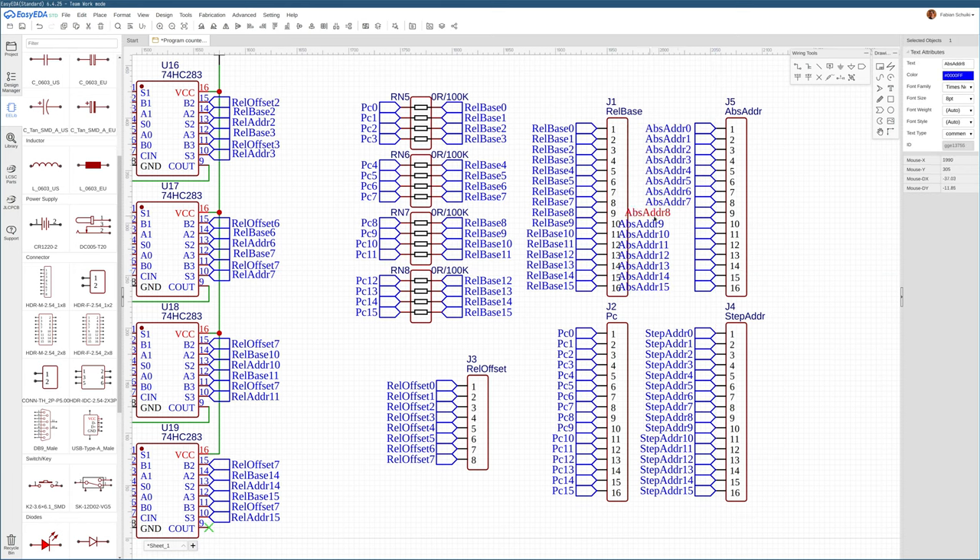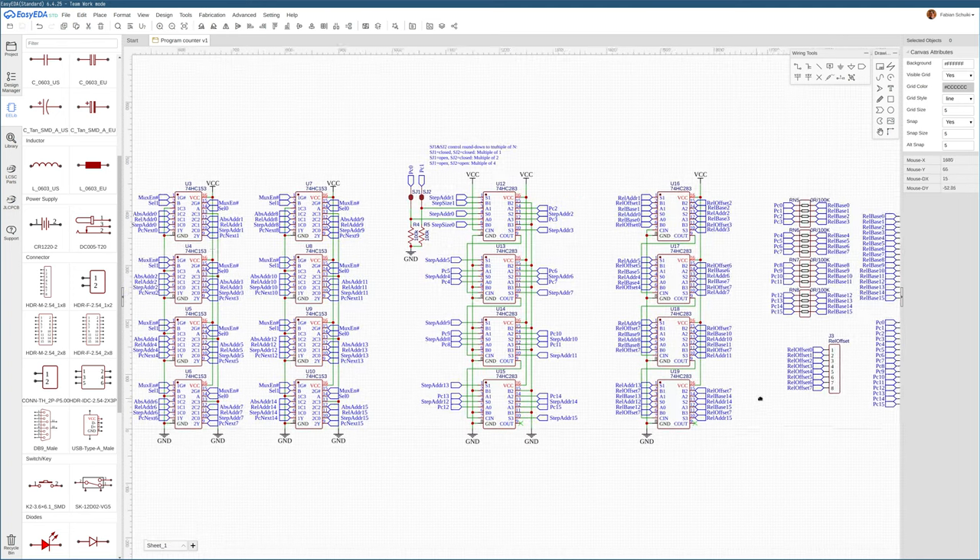It's good to keep in mind that the program counter is going to be the odd one among the CPU's PCBs because it specifically deals with 16-bit values, while the remainder of the CPU is going to be 8 bits. All these 16-fold replications of wires will be much easier to deal with in the rest of the CPU since they'll only be 8-bit packets. But for the program counter, we need the full 16-bit address space to have enough memory available for execution.